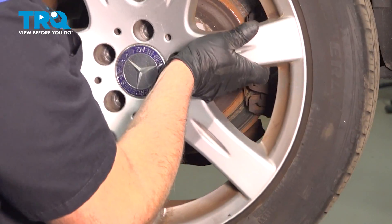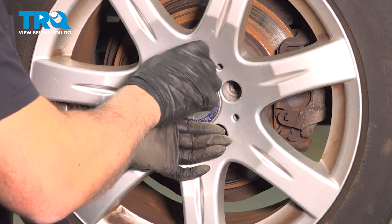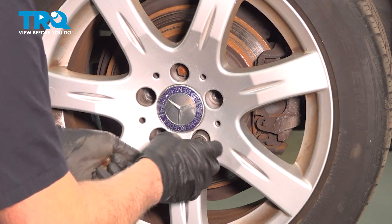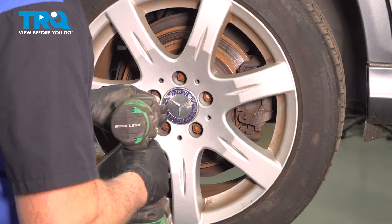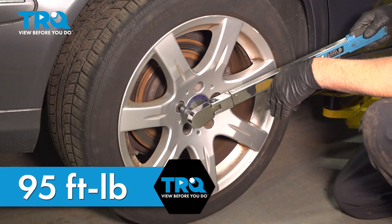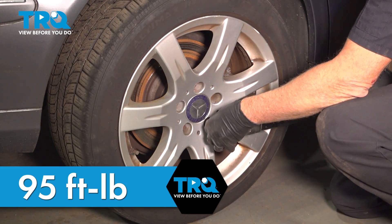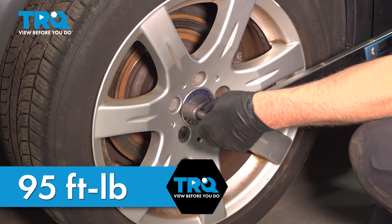Now take the wheel, line it up. Take the lug bolt, get that started, snug that down, and install the rest of them. Now we're going to torque the lug nuts to 95 foot-pounds in a cross pattern to tighten the wheel down evenly. Just go around again and double check.